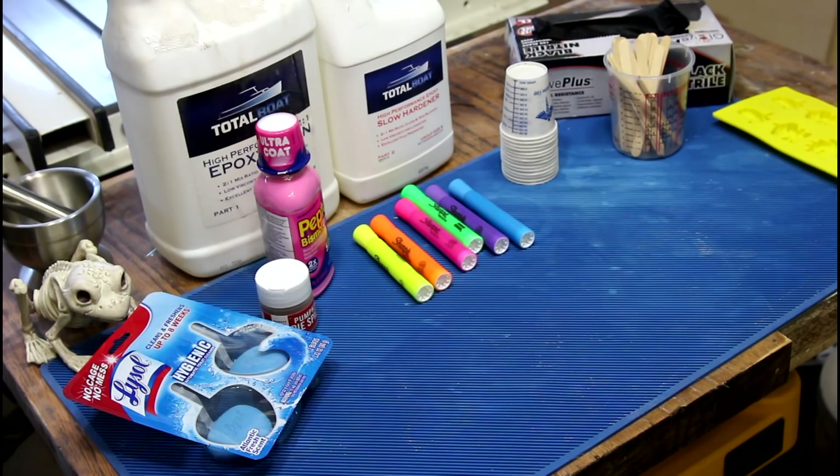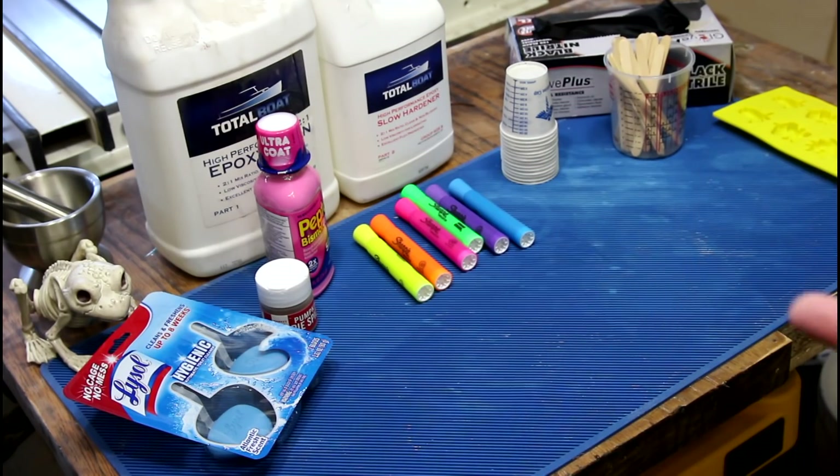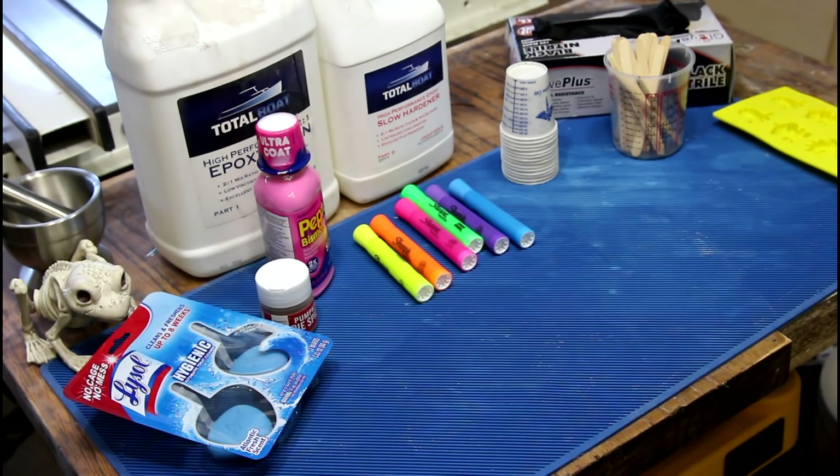Welcome back to another installment of Household Alternatives to Commercial Resin Dyes. Two things: we need a better name, and this one is all viewer suggestions.